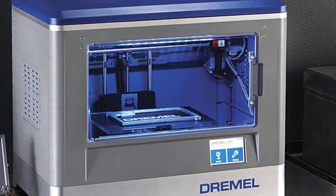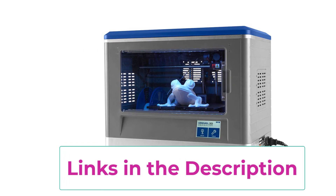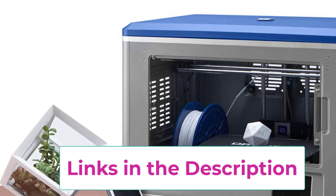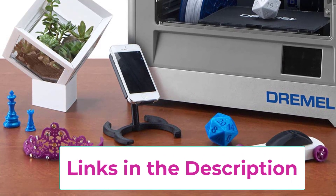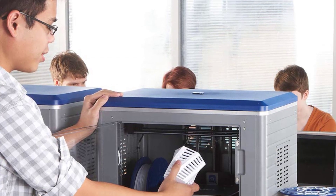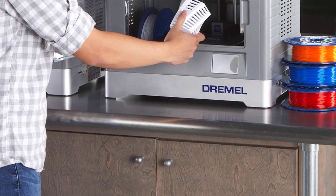Top 5: Dremel Digilab 3D20 3D Printer. This is an affordable 3D printer for jewelry which is suitable for amateurs and beginners. Thanks to a plain design and great customer support, you can create amazing prints even if you don't have any prior experience. This model is fully assembled and comes with a 0.5 kilogram spool of Dremel filament. Using simple setup instructions, you can quickly start printing.